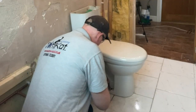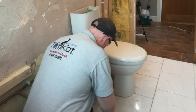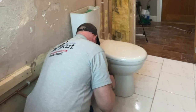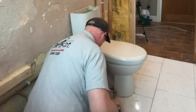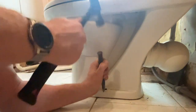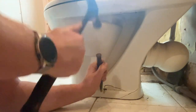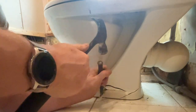When it came to removing these bolts they were absolutely solid and rusty. I even tried WD-40 to get them out but I couldn't - they just rounded off the bolt heads. So I had to revert to breaking them out with my little chisel. The best thing to do here is make sure you take all the water out of the pan before you do this, because it can break the P-trap and flood water everywhere.